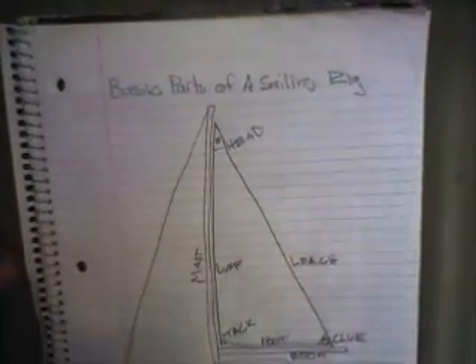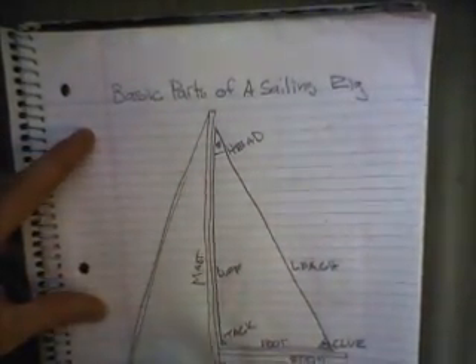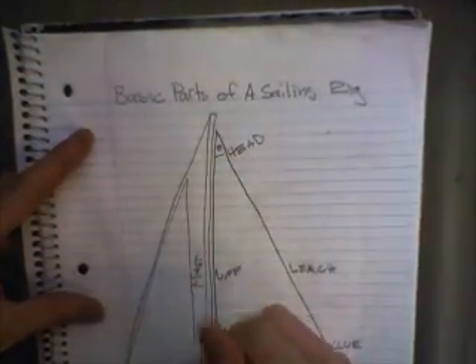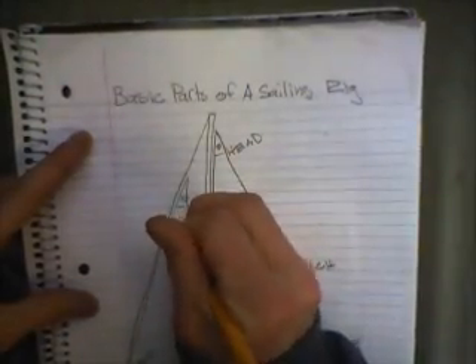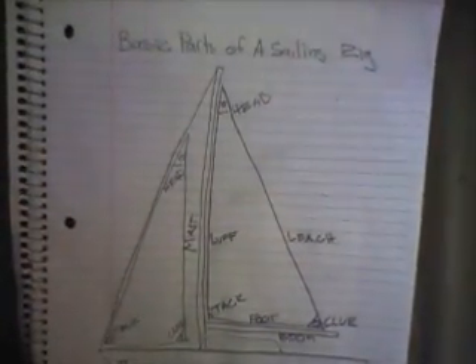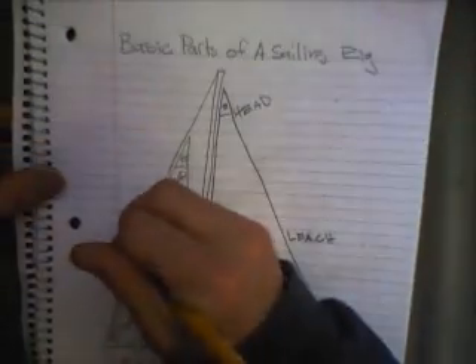Being drawn now is the forestay, which is standing rigging. Attached to that forestay is a jib. It's considered a genoa if it passes the mast, but in this drawing it does not pass the mast, so it's a jib. Genoa was taken from an Italian city where it was first used — the city was named Genoa.